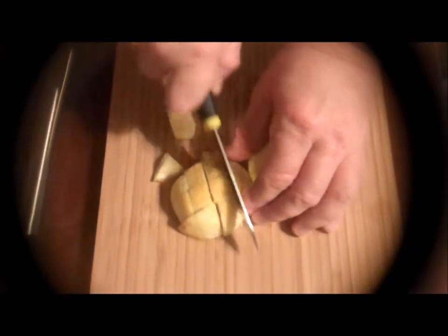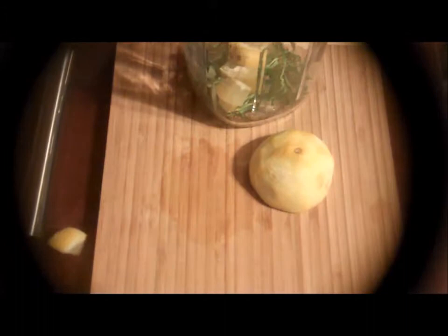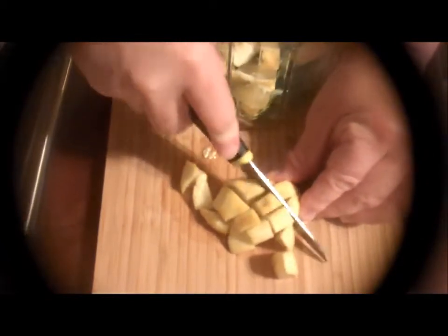Doesn't really take that much more. And then I'm also going to add the lemon pieces into the canning jar. Now, normally I would not use a glass canning jar, but this just happened to be what I had available. I wanted you to absolutely see how easy this is to do and how great this Muddler works.